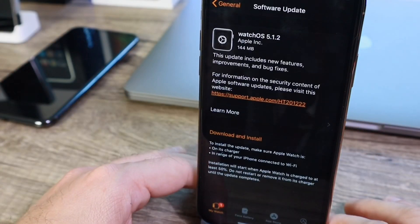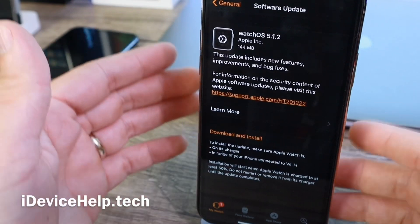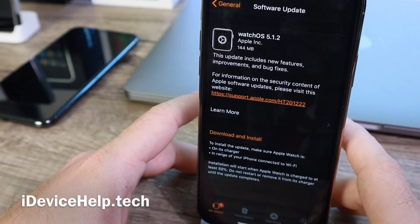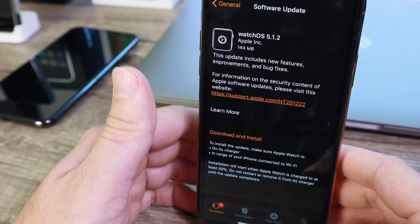Apple has officially released watchOS 5.1.2 to the general public today. If you have an Apple Watch you can update today. Your iPhone needs to be running iOS 12.1.1 in order to support the latest versions of watchOS as well.